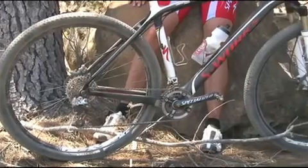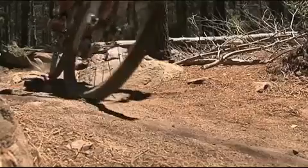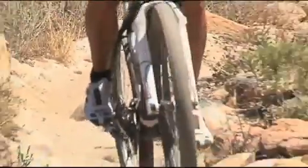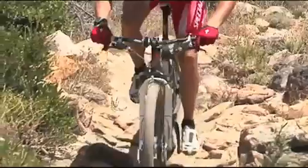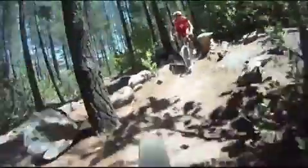A standard cross-country mountain bike has 26-inch wheels, and that's been the standard since mountain biking really got going. Over the past couple of years there's been a new kind of standard coming out with a 29-inch wheel. Basically what those bigger wheels do is they effectively make all the bumps, rocks, and roots that you're riding over smaller, because you're hitting them with a bigger circle — so it's less of an angle.